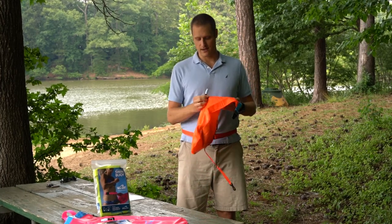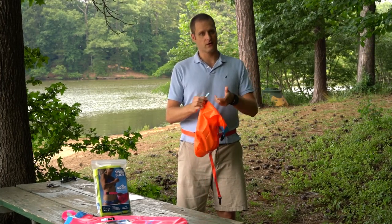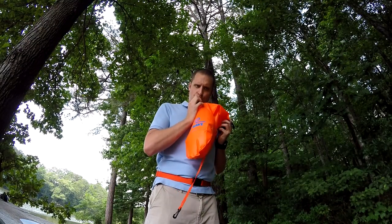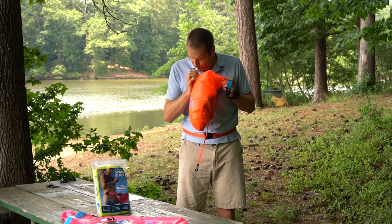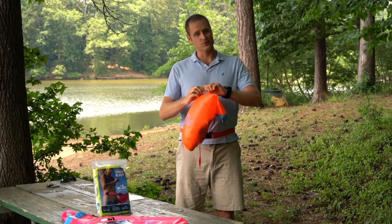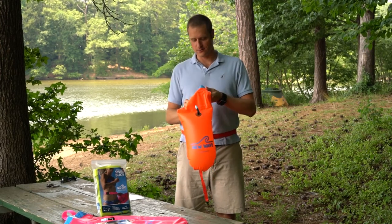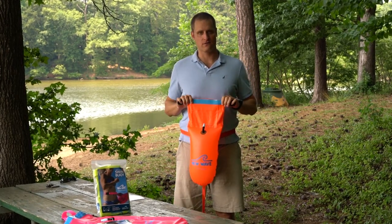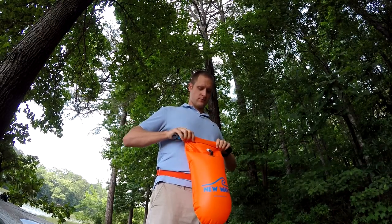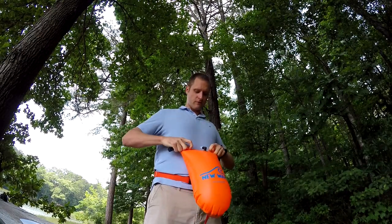Now I'm going to inflate it. I grab the inflation valve, open it up, and take one breath. Then close the valve tightly — make sure that's closed. And now I'm going to close the dry compartment with at least four turns: one, two, three, four.